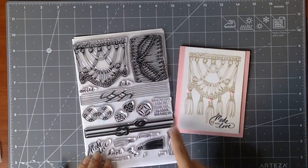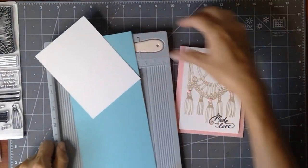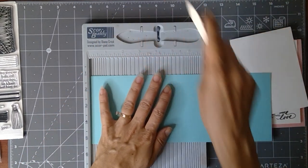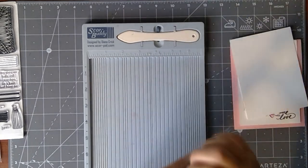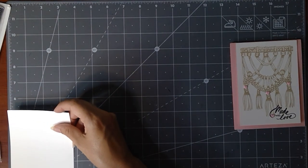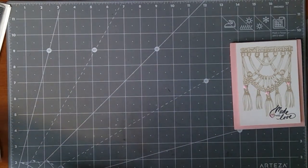I'm gonna show you how to make a basic card using this large hanging and then stamping on some of these little tassels. For today's card, in addition to the stamp set, I've got some Gina K Pure Luxury cardstock in Sea Glass — four and a quarter by eleven inches — scored at five and a half for a top-fold A2 card. I also have a layer piece that's five and an eighth by three and three quarters.